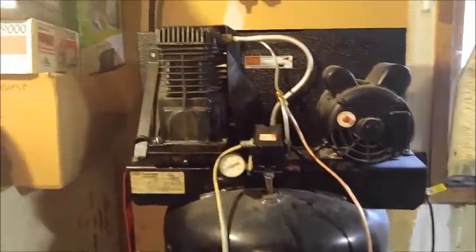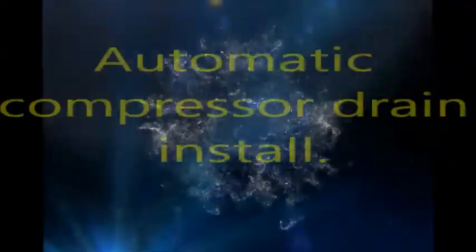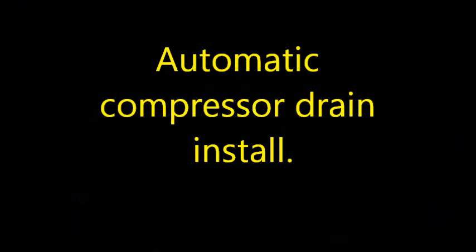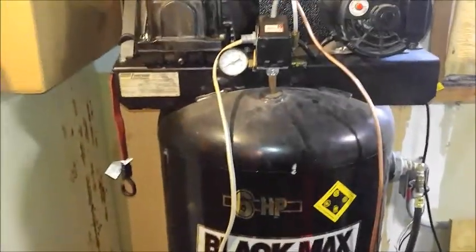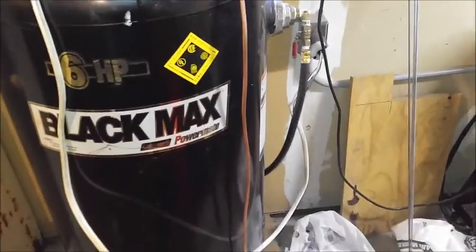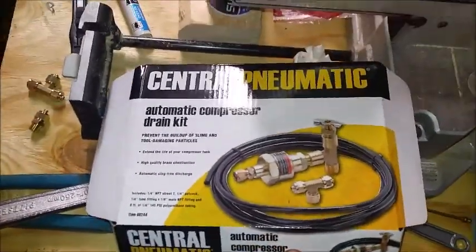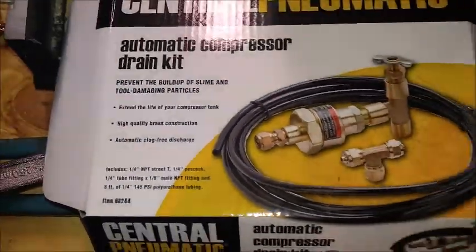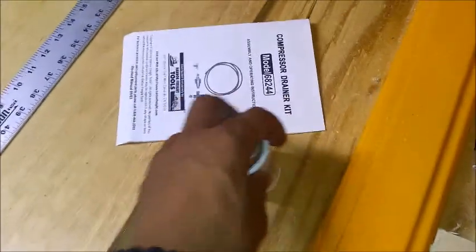Zachary here with Backyard DIY. What we are doing here - I feel like I'm constantly doing something on this compressor, but this one I didn't need to do, I wanted to do. I was at Harbor Freight and saw this automatic compressor drain kit, item number 68244. The instructions are horrible with it, so I'm making a video for you guys.